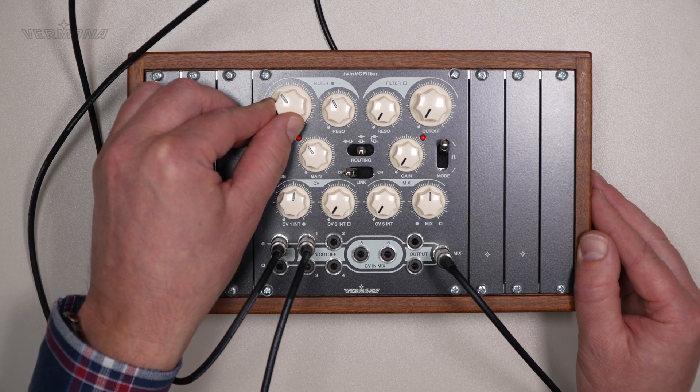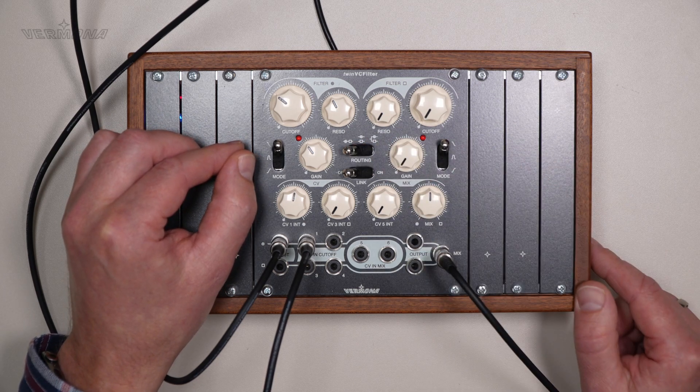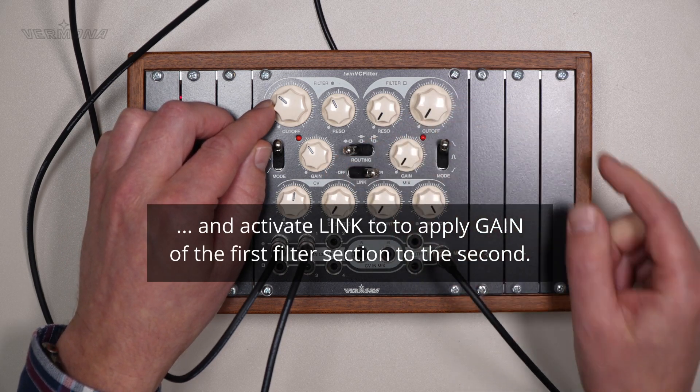To double the filter's slope, we switch the filter mode to serial and turn mix completely clockwise.